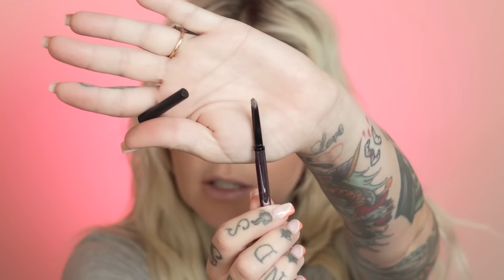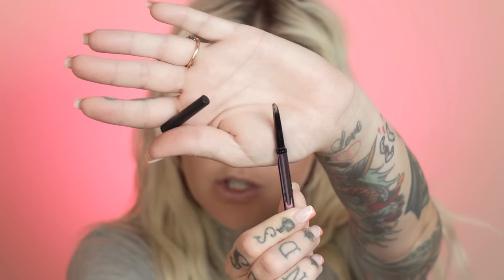One thing that's changed since the last tutorial is I now use two different Urban Decay products. They accidentally sent me one I didn't request, and I ended up using it and was like, this works out really well. So it's the Urban Decay Brow Beater, which is the thinner one — it's kind of shaped like a flat edge rather than a circular pencil. And I use this one in Taupe. I'll show you the rest of the products as we go.